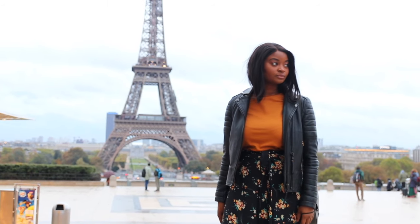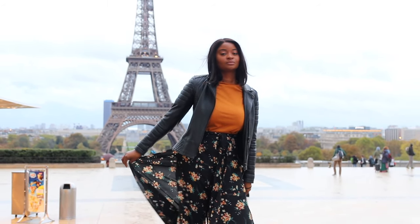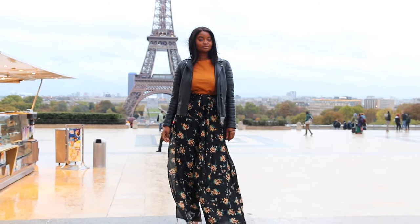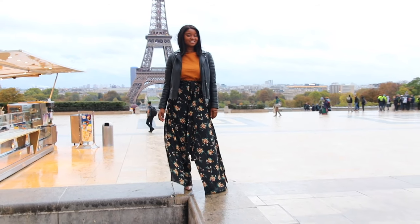Hey guys and welcome back to another DIY. Today we are making these wrap palazzo pants. Just a disclaimer, I had a bit of trouble with this video so it's not going to be the best, but let's go anyway.